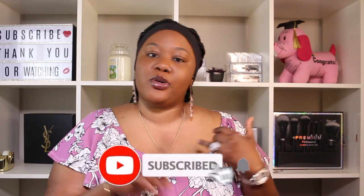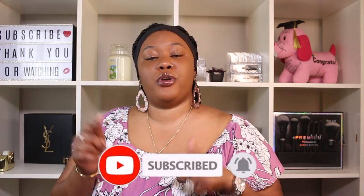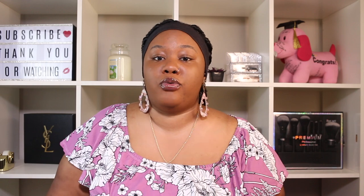Before we get started, make sure you follow me on my social media platforms — Instagram, Twitter, Snapchat, and TikTok. The links will be in the description box below. I also share a lot there before I even bring it here on YouTube, so it's very important for you guys to follow me on those platforms. Let's get started!